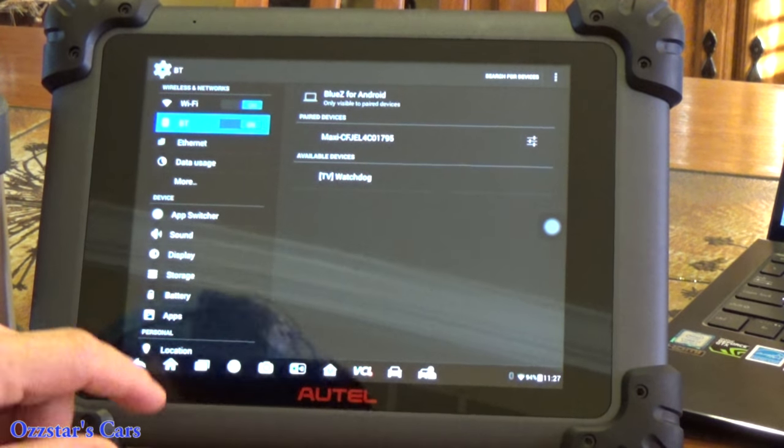There are so many features I can't put them all in one video — let me know if you have anything specific. Here's the Service tab: when you're in the car and hooked up, you can go right to the oil reset, key programming, and other service functions. This tool will program certain keys — it won't do it like the IM608, which is made specifically for key programming, but it can do some.